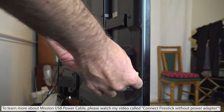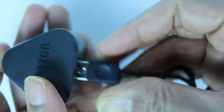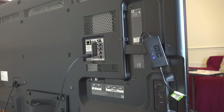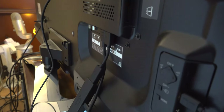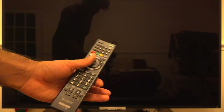You can charge your Fire Stick using the included USB power cable or the provided power adapter. Simply connect the micro USB cable to the Fire Stick to keep it powered. If the back of your TV doesn't have enough space, you can also use the HDMI extender cable provided in the package.